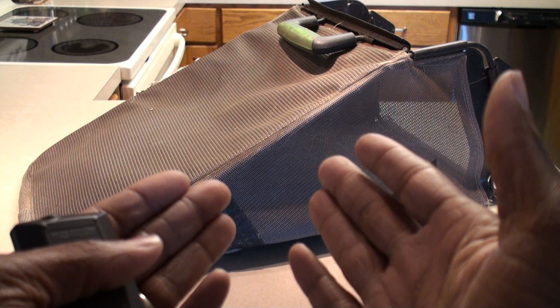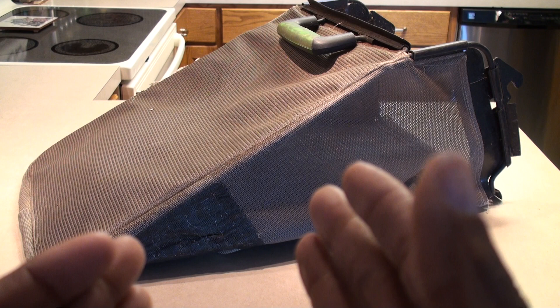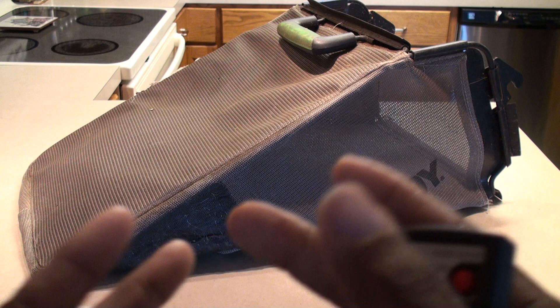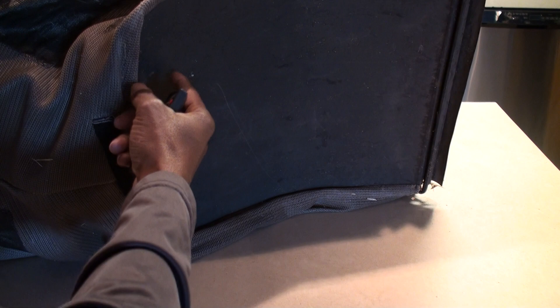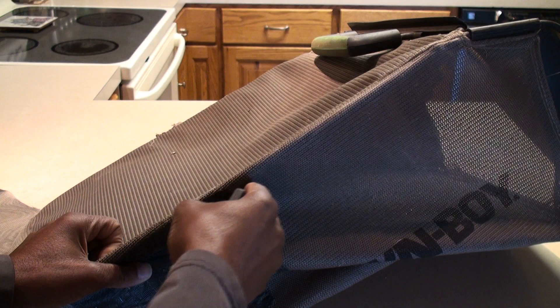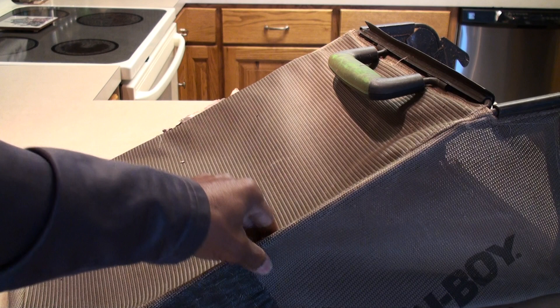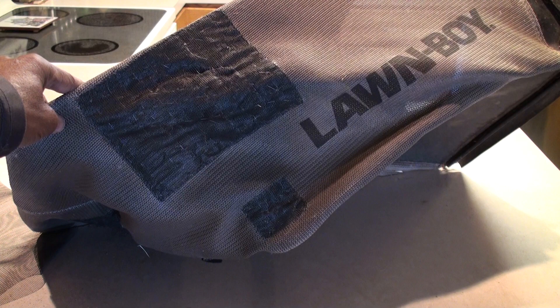Hello YouTube fans, it's your boy Brad here with another video. I could not find anything online about patching or fixing your lawnmower leaf catcher. There's not one video I could find on fixing the material side. I did find one video showing how to patch the bottom with another piece of plastic, but if you get holes in the sides — the cloth part, which is a polyester type material — there's nothing out there. So we had to come up with something.